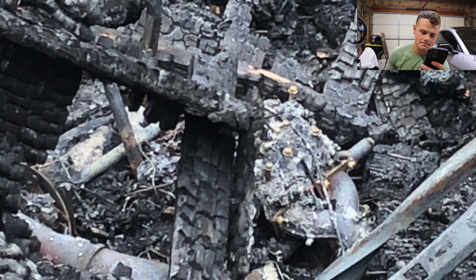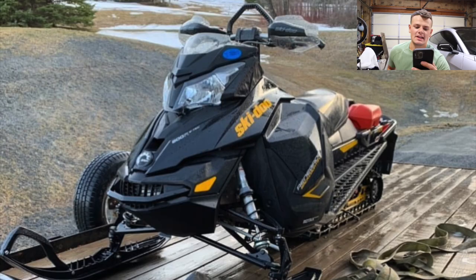I'll throw in the picture of the sled burnt down so you can see the ashes of the garage, and you can also see the Y-pipe to his sled. Once again, I'm extremely sorry to hear about that, and I hope you're doing well.